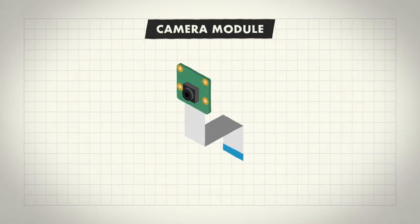The Pi's camera board is an HD camera which captures high resolution images. It's pretty much the same as the camera in your phone and you can use it to take pictures or record video.